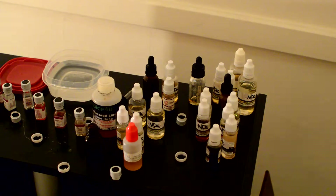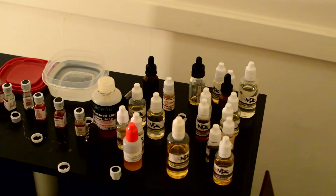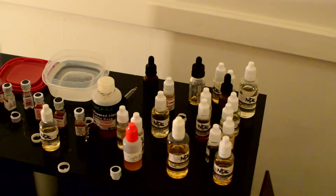So what I do first is put the flavoring in. I sometimes smell the flavors to see if I would like them in my juice. I'm going to do milk chocolate mixed with marshmallow — that's what I'm going to do. Sometimes less is more and you really have to experiment with the flavors.